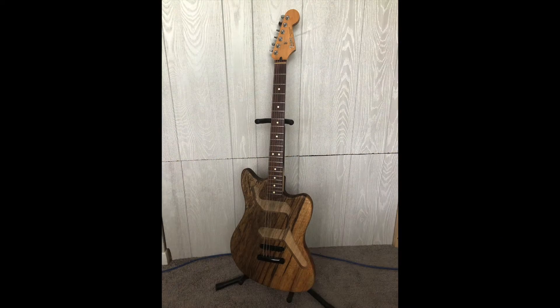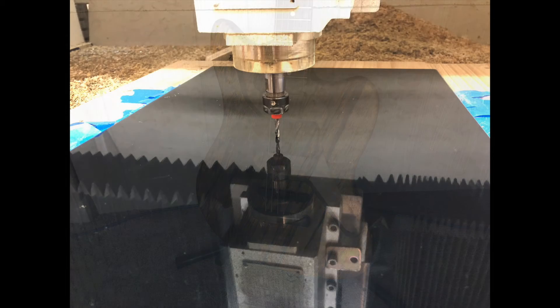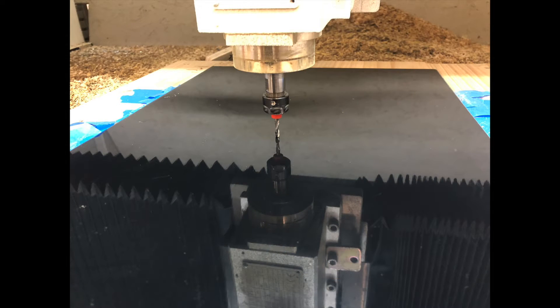I have a Fender Stratocaster and decided to just take that neck right off of there, so it has a really nice neck and a really beautiful body. Then the last thing to do was the pickguard.